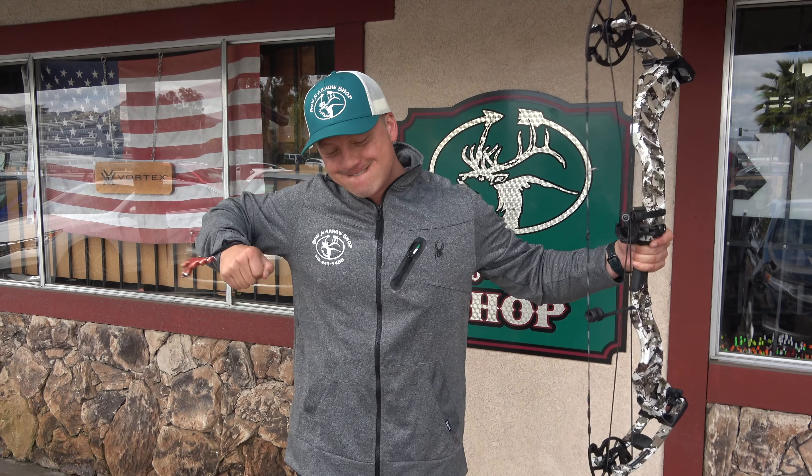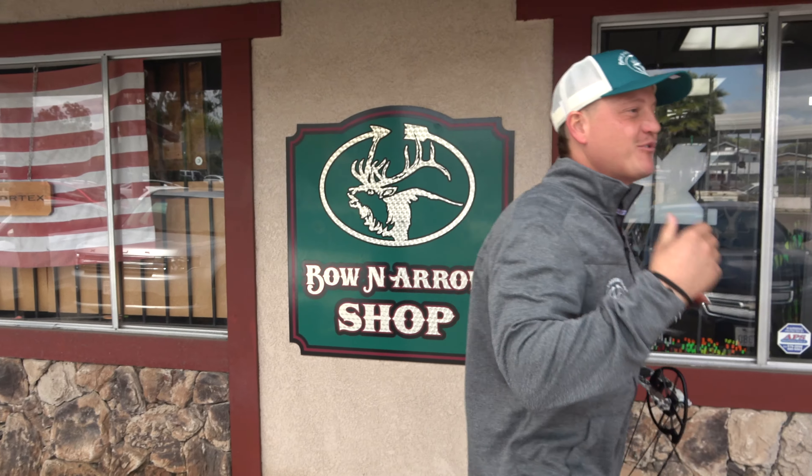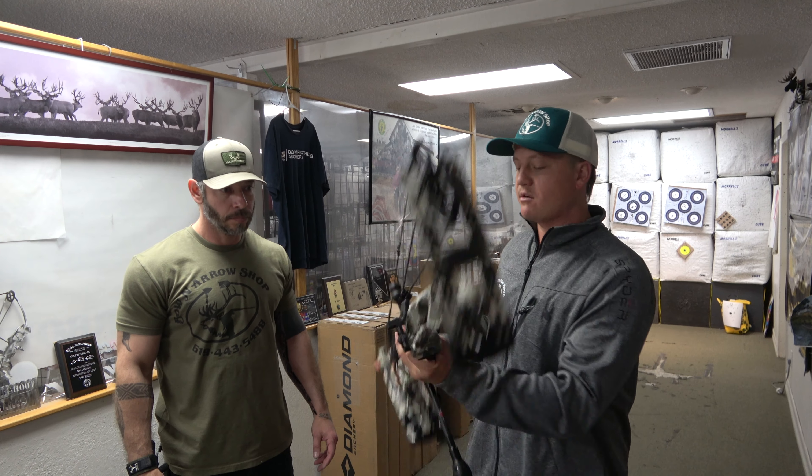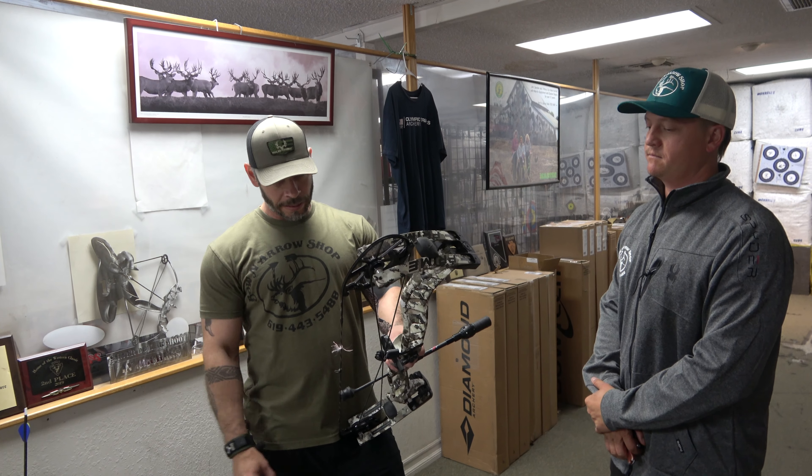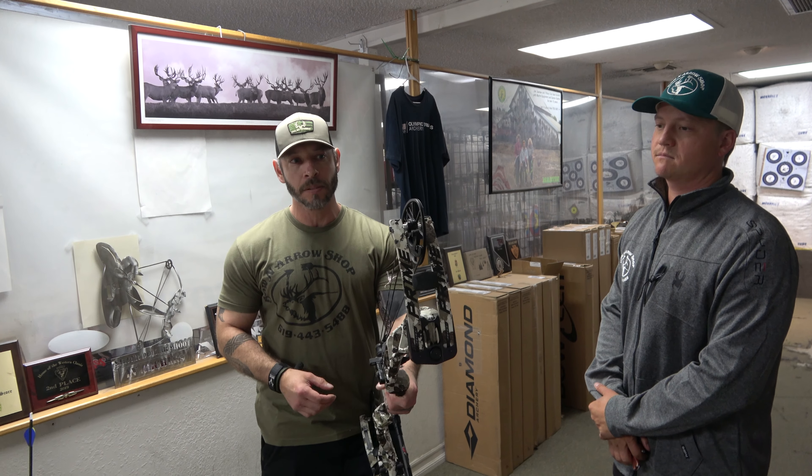Ernest shoots this bow — he shoots the 32-inch version, this is the 34 — so I figured there's no better guy to tell me about it. Ernest, take it away. So with Prime's Rev-X, they've got that inline cam system.